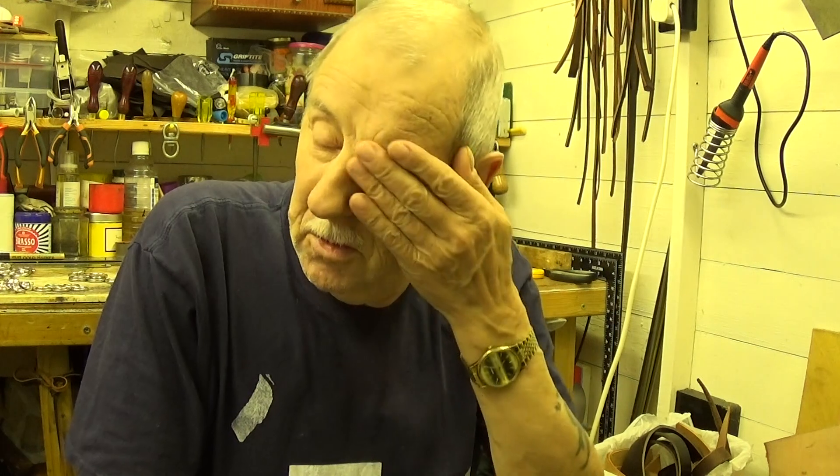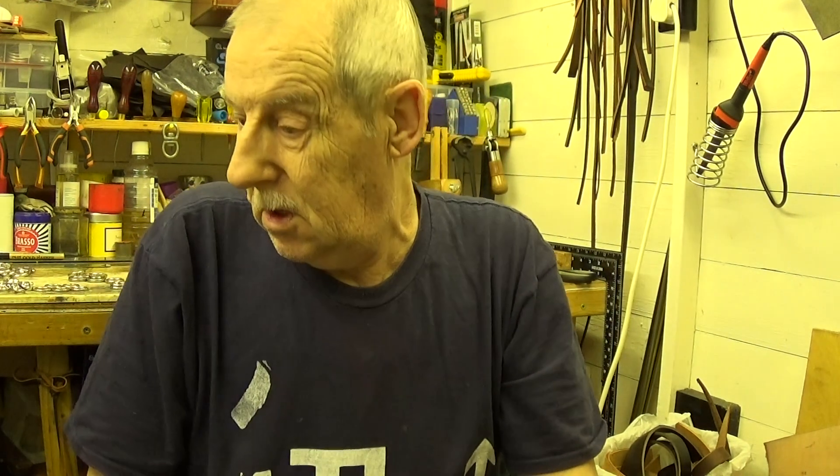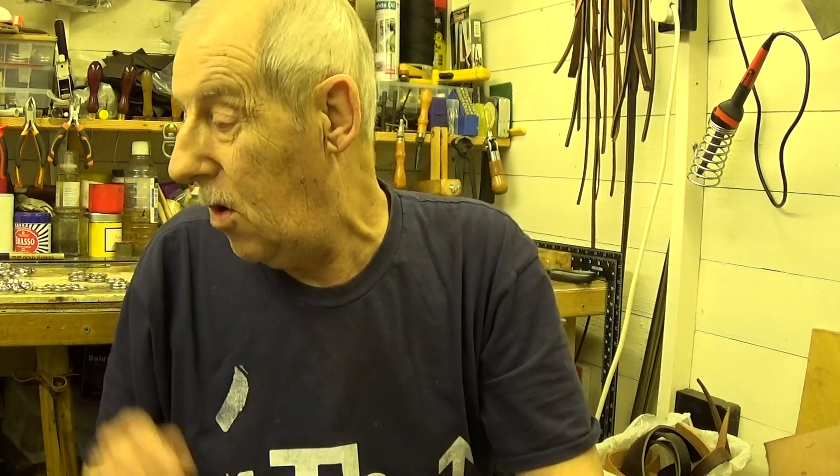Hi people, Ray Townsend here, or Charlie Tango 1, whatever you want to call me. This video is about a new product that I'm going to try out.